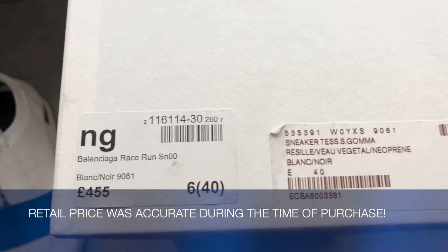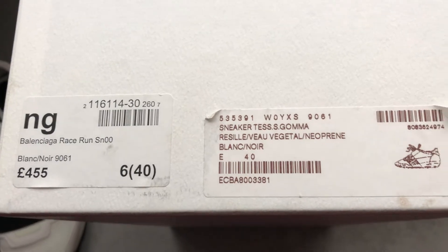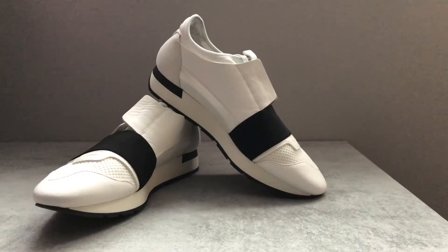At the time of purchasing the runners, they were retailing around £455 and just under £500, and I believe it's the same today. But I paid about £320 at Flannels because they had a sale going on at that time.